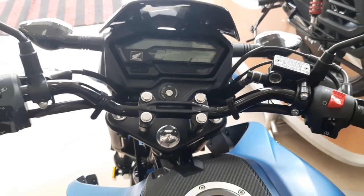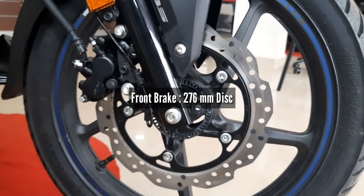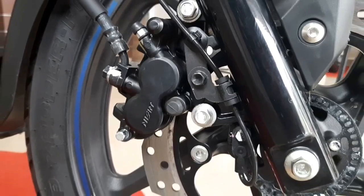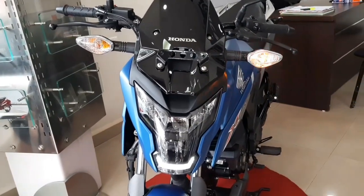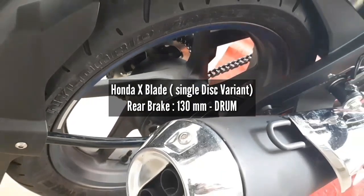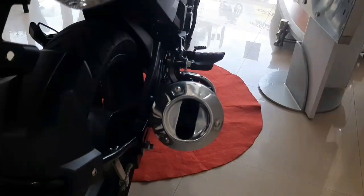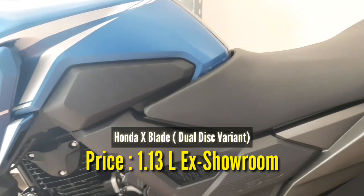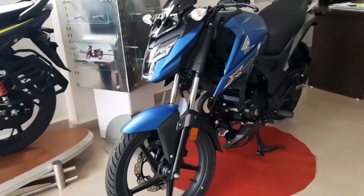For brakes — the front brake is a 276mm diameter disc brake with single channel ABS. The rear brake differs between variants: on the single disc variant, the rear brake is a 130mm diameter drum brake, priced at Rs. 1.09 lakh ex-showroom. On the double disc variant, you get a 220mm diameter rear disc brake, priced at Rs. 1.13 lakh ex-showroom. My advice is, if you have the budget, definitely go with the double disc variant for better braking.